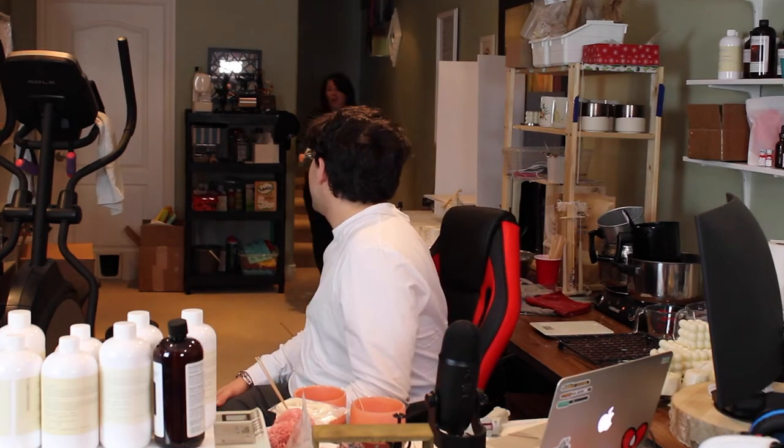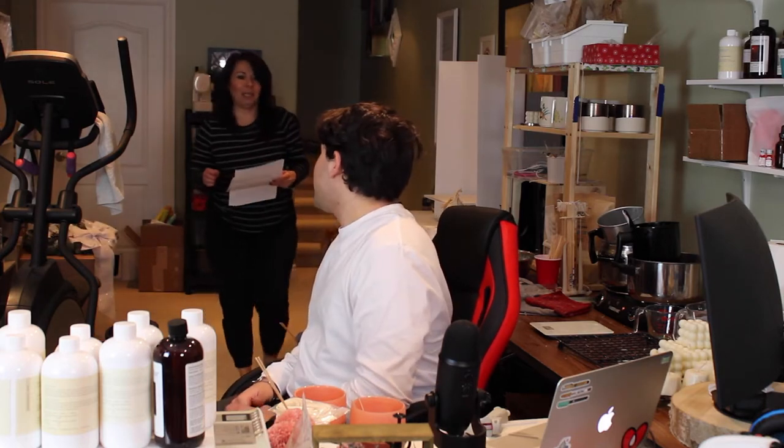Oh, are you filming? I'm actually filming a Mother's Day gift idea. Can you just copy these for me? Yeah, just leave them anywhere, it's fine. Thank you — totally going to include this in the video, by the way.